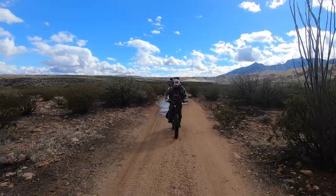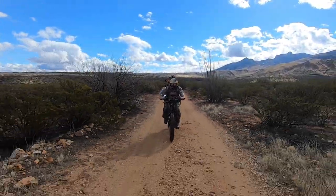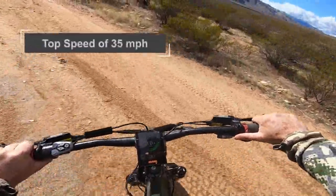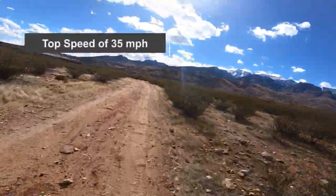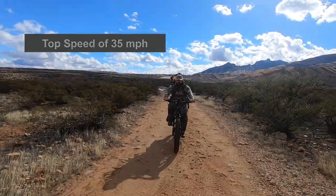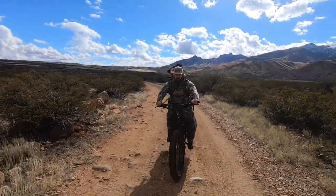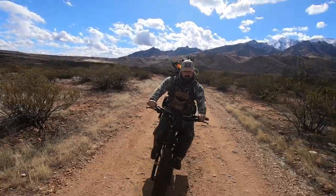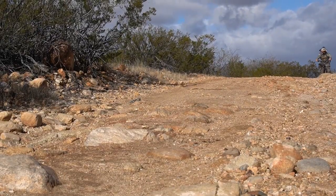Whether using the throttle or the pedal assist, this thing is fast. We clocked this bike at nearly 30 miles per hour on level city streets and on the steep downhill dirt roads near our hunting area. The Mule has no issue getting up steep inclines of our rugged hunting trails, but it ate through quite a bit of battery in the process.